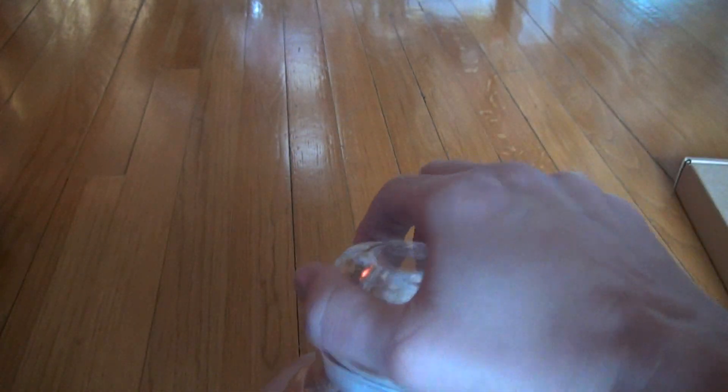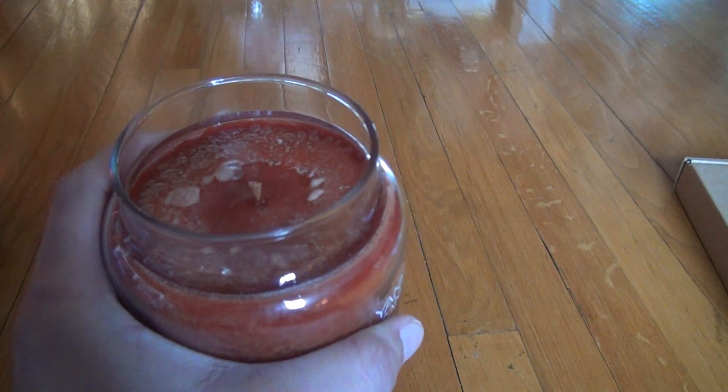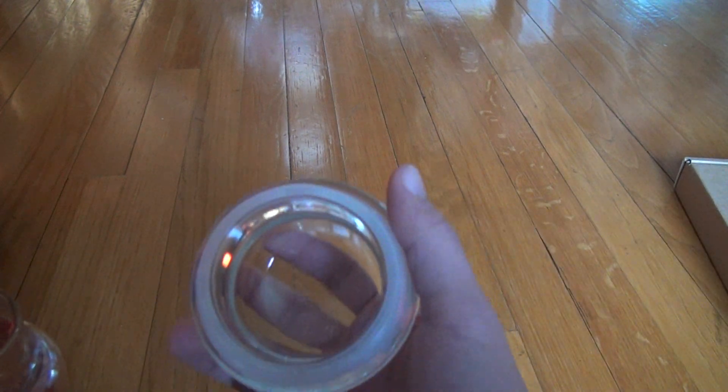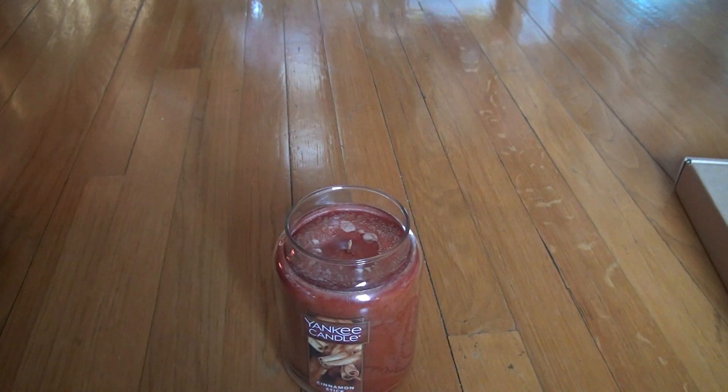You open it up, take a whiff of it. Just taking a whiff just from this smell, it's very potent and a very strong smell. Take a whiff from the cap — very good smell. So either way, you win with this. You can't lose with this candle.